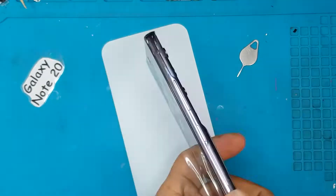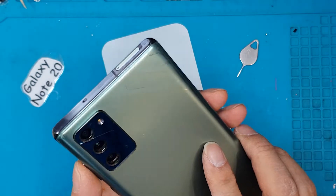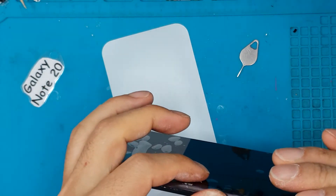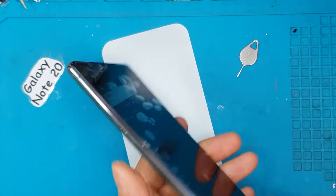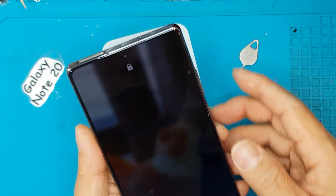And it's done — all we have to do now is install the backplate, and it looks brand new right away. New back, new front, and new sides. We'll just have to peel off the screen protector and perform tests before we give it back to our client.